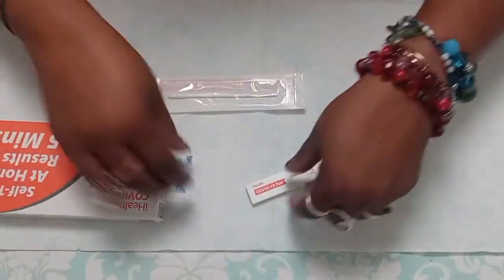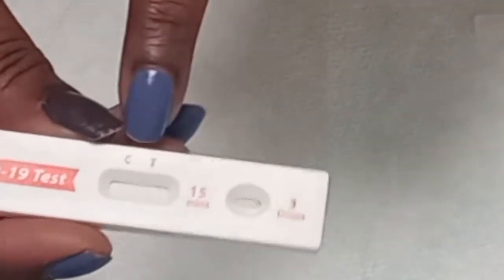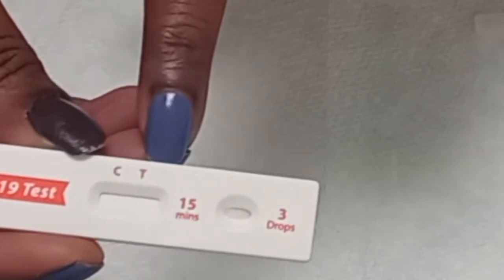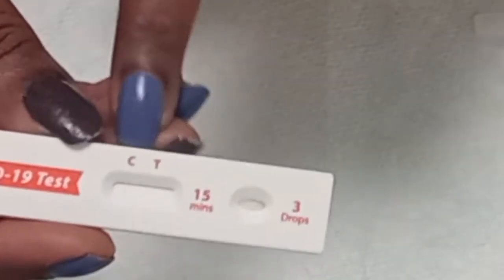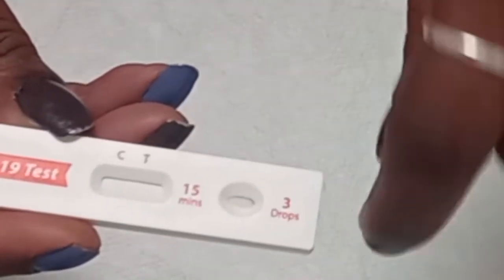This is your test card. Now this is important — you'll notice it says C and T on it. This is testing for COVID-19. The C means the control line, so that means whatever you put inside of here — you're going to take the swab and put it in your right nostril and go around five times, then put it in your left nostril and go around five times, all while following the instructions on your phone because it gives you a timer.